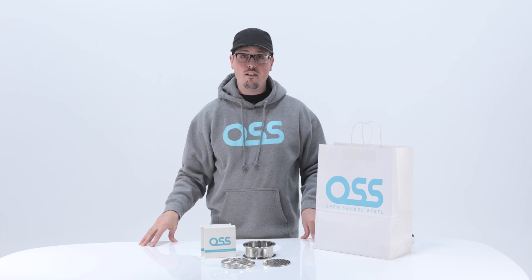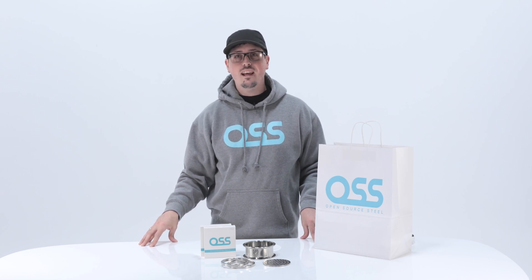Hi, my name is James and I'm a representative from Open Source Steel. Today I'd like to show you our filter stack, designed to filter out fine particulates in your extraction process.